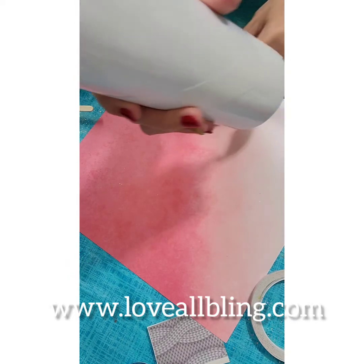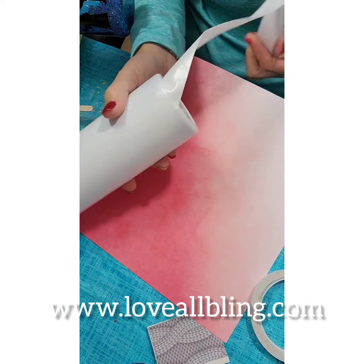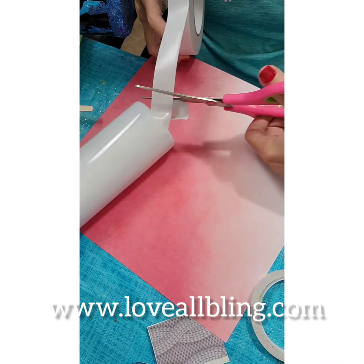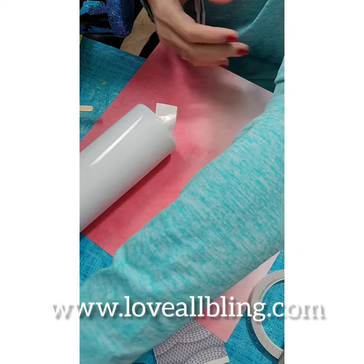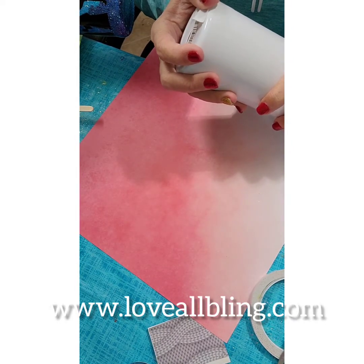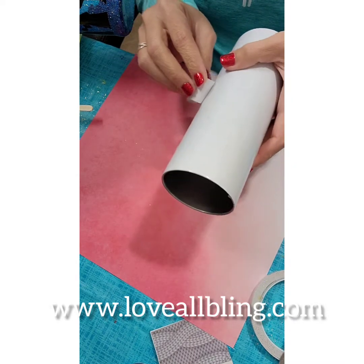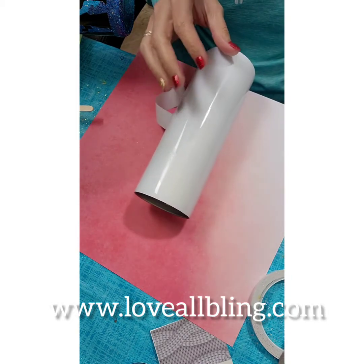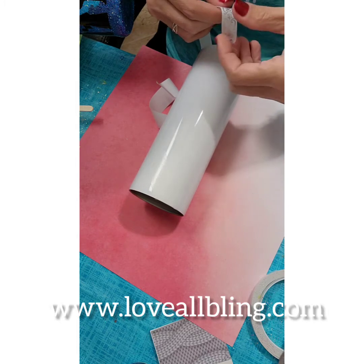I'm going to do the same thing at the bottom — I'm going to cut. Once I have it all, I'm going to take off the backing only halfway through and I'm going to start applying my ribbon, just pressing it against the tape and that will hold it there.